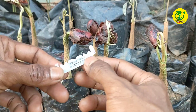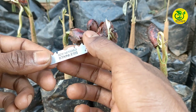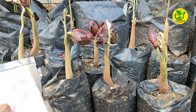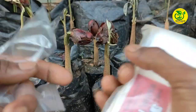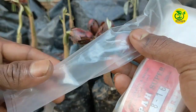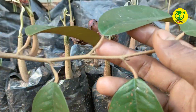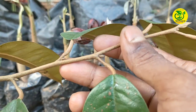Yang pertama kita siapkan silet, di mana untuk silet yang kita gunakan harus benar-benar tajam dan bersih. Apabila para sahabat tidak memiliki silet, silakan menggunakan pisau — intinya pisau yang kita gunakan bermata tipis. Kemudian kita siapkan ikatan dan sungkupan, di mana saya menggunakan plastik pembungkus lilin, yang juga saya bagi beberapa bagian untuk dijadikan pengikat sambungan. Dan yang terakhir kita siapkan entris, yang kita ambil dari pohon durian yang sudah produktif atau sudah berbuah.